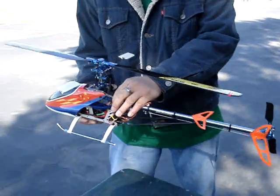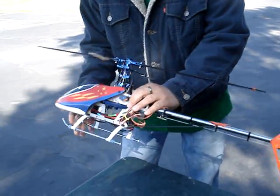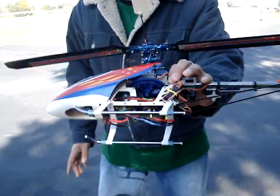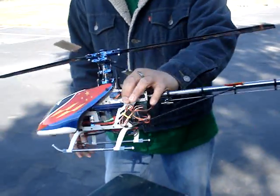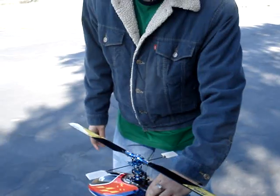I'm about to just test this. Hopefully you can see it like in a hole. Hopefully I won't crash it. This is part one.